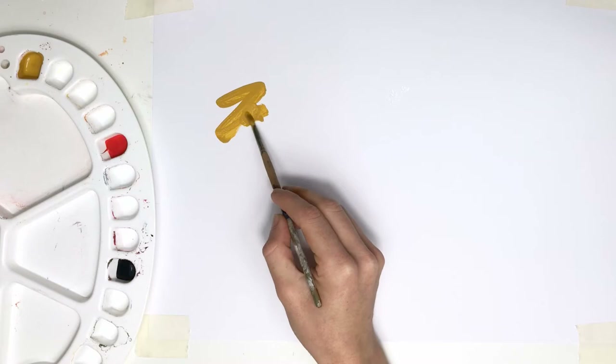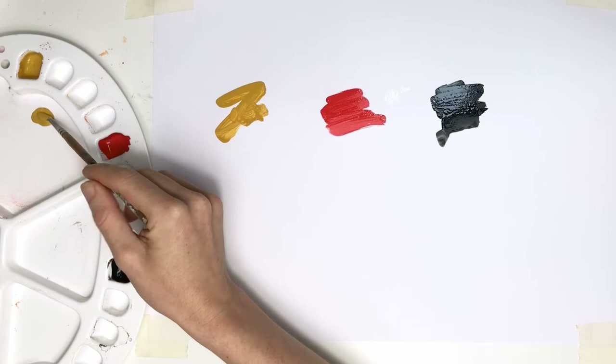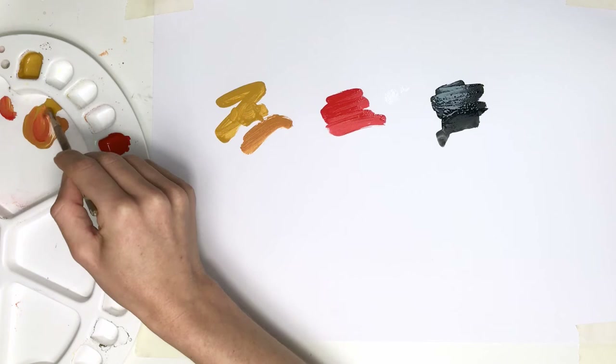Today is the start of a whole bunch of videos where we're going to be looking at how you go about choosing the colors for your paintings. Each video is centered around a limited palette of around four colors and we're going to be mixing and playing and learning how these specific paints work together. The idea is that each set is going to have its limitations, but equally, it should in theory create really balanced, harmonious images.